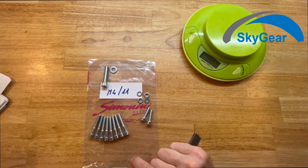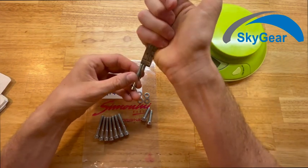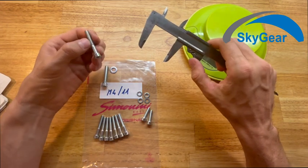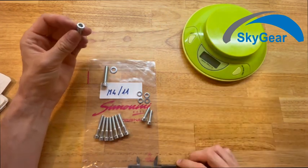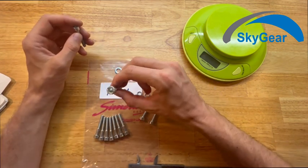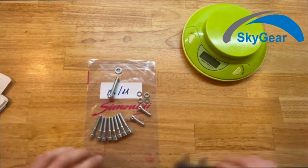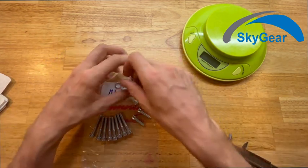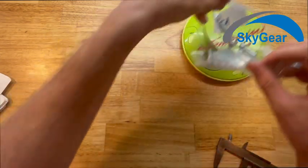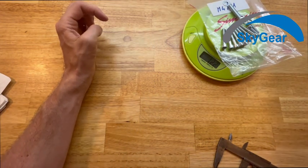There are also M6 screws with a length of 40 millimeters. All of the screws are grade 8.8. Altogether, we can scale it — it weighs 122 grams.